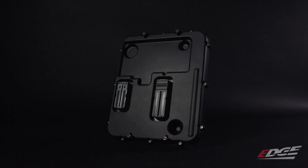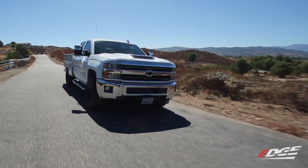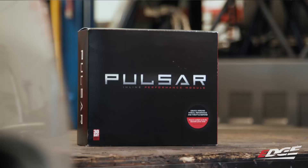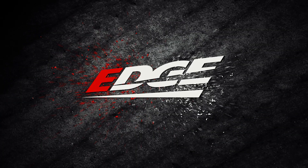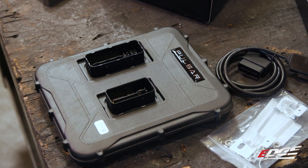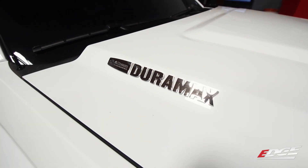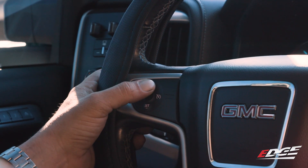Today we're taking an in-depth look at the new Pulsar inline L5P Edge tuner. Edge designed this tuner to be a more compact, less bulky design than most of the other options on the market. After we install it in this 2019 Duramax, we're going to strap it to the dyno and then hit the street to see how much difference the tuner makes.